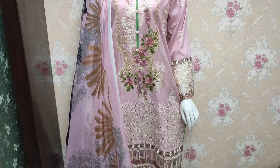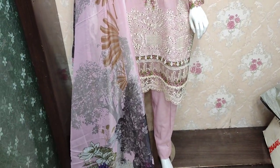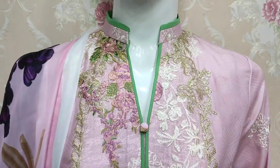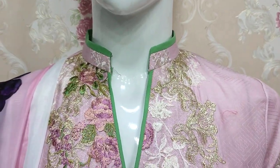Assalamu alaykum everyone, Abdul Kadir here. Sakafat collection is available in the Cotton Prens. This is a stitching style.